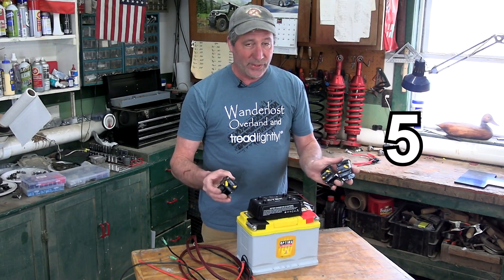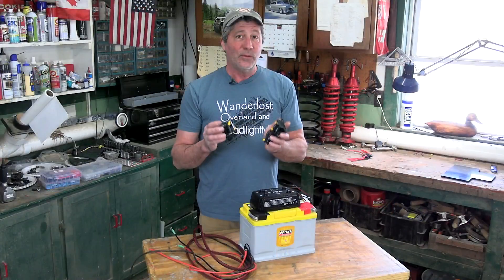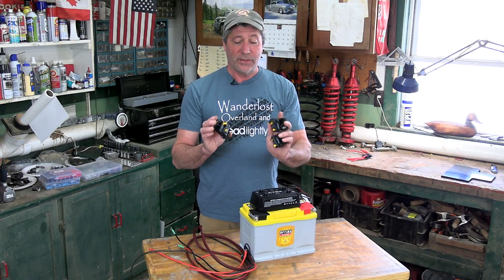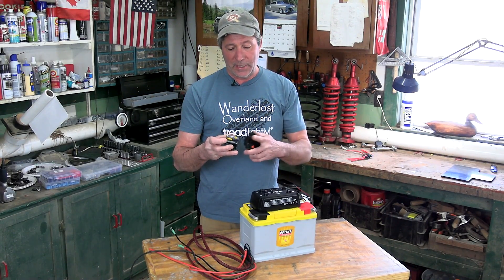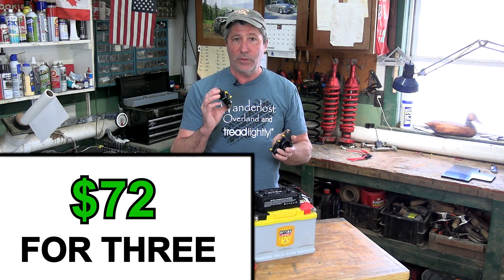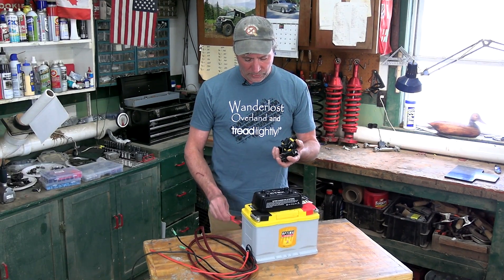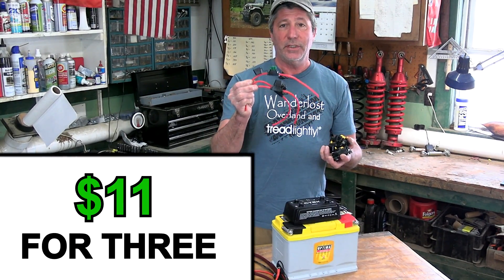For protection — keeping all this safe from shorts and unlikely but possible malfunction — we prefer circuit breakers like this, mostly because they double as on-off switches. We sized two at 30 amps and one at 40 amps. To save some money, instead of these you could always use traditional inline fuses.